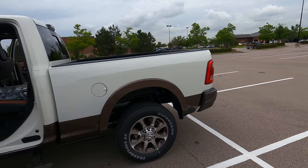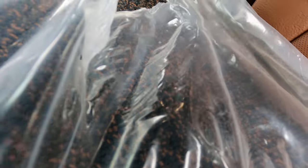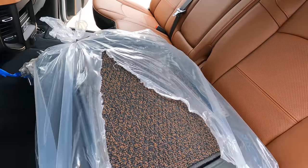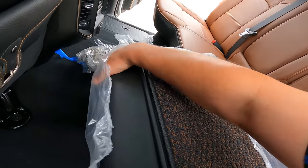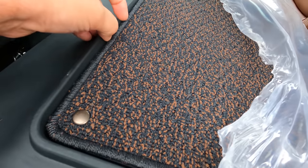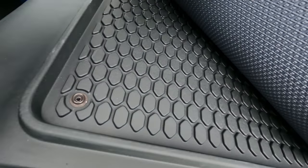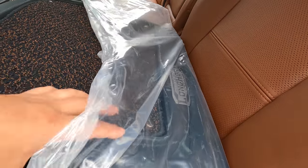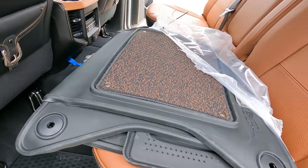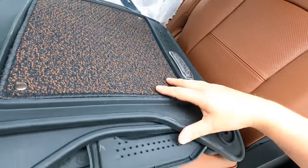Let's cut open this floor mat bag — boy, if these mats are as tough as the plastic they came in, we're going to be set. The mats are kind of folded up. Look at this carpeting — it's like riveted in. It snaps! Wow. Ram, I'm feeling this — I'm liking this. This is like the Cadillac of trucks. Wait till I tell you how much I paid for it.